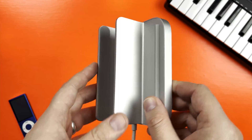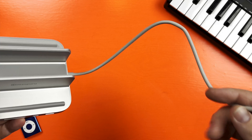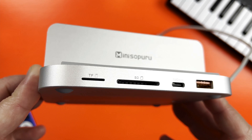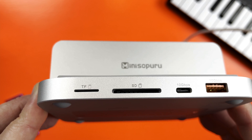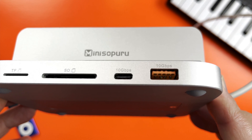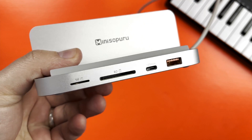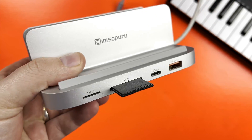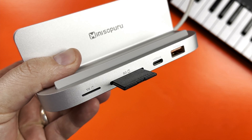The dock itself is made entirely of metal and feels really sturdy. Along the front of the dock you'll find a micro SD card slot, a regular SD card slot, a USB-C port, and a USB-A port.